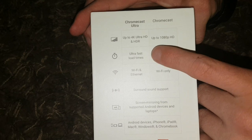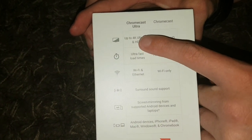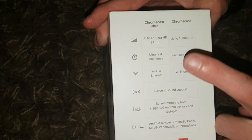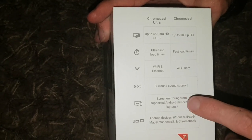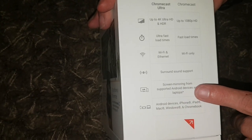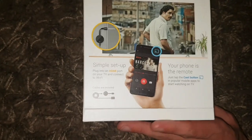You can see it does stream up to 4K — we've got the Ultra, so don't worry about the normal Chromecast. Ultra fast load times, Wi-Fi and internet — you can see all the stuff — and you can also do screen mirroring from supporting Android devices and laptops. On the back you can see an example here.